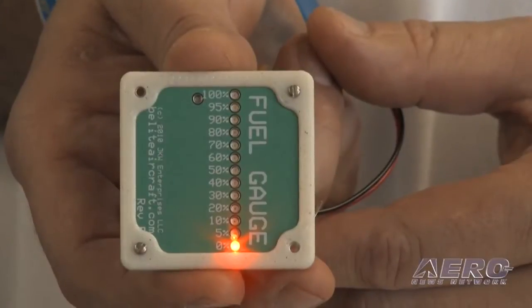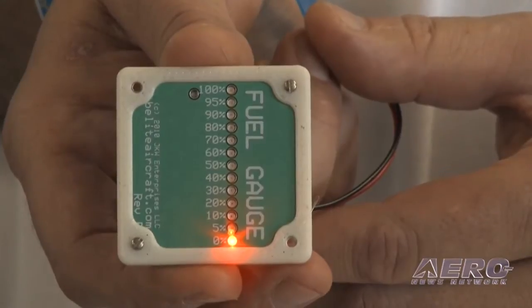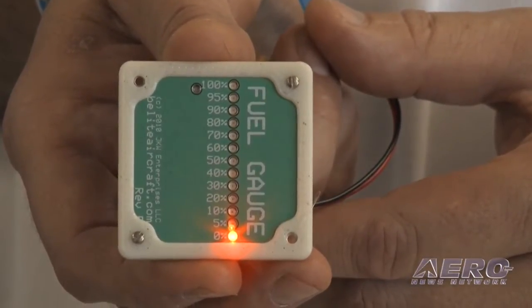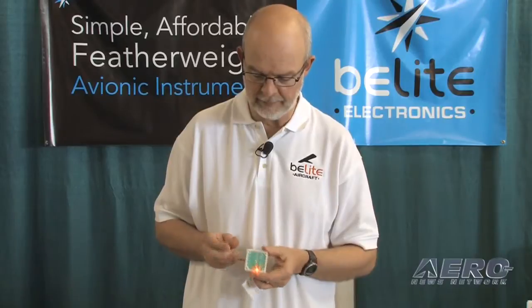The first product I'm going to show you is our fuel gauge. This fuel gauge is one and three-quarter inch square, and it runs off of any sort of electrical power that you'd find in your airplane. The bottom lights are bright red, and then it switches to yellow as you go up the scale. It's inexpensive, easy to mount, and it works not only with the square bezel — it also works with a classic two and a quarter inch bezel, so you can install it in any sort of instrument hole.